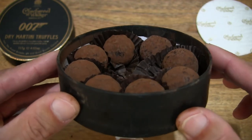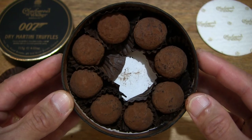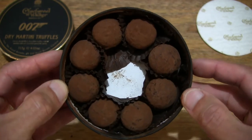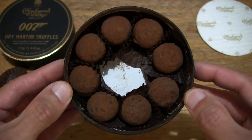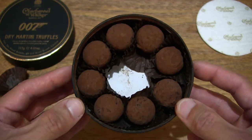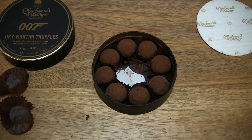So again, really smooth and creamy and consistent in the flavour profile. No sour flavours, just nice and delicate right throughout. So that's the Charbonnel & Walker 007 Dry Martini Truffles. Thanks for watching and happy eating!